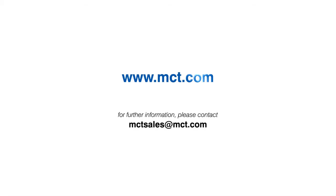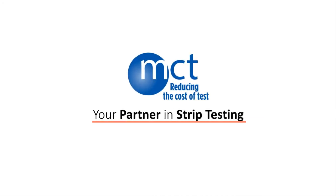Contact us today to find out more about the SH5300 and our other products and services. MCT, your partner in strip testing.